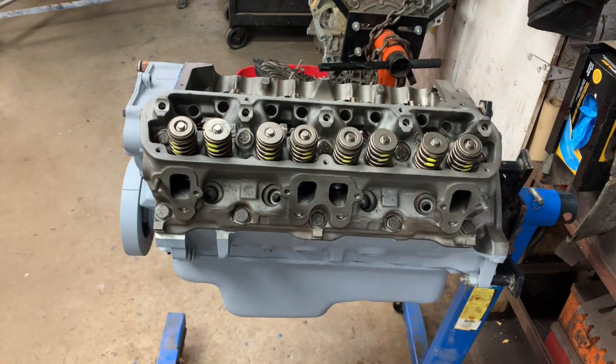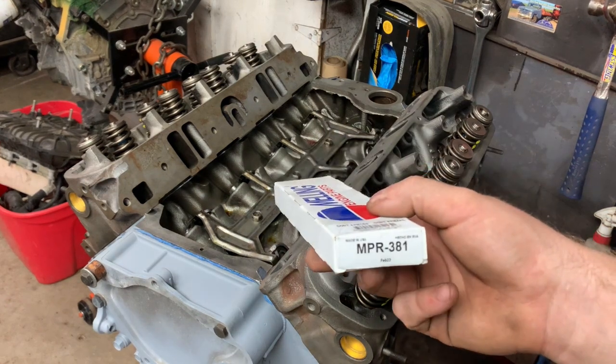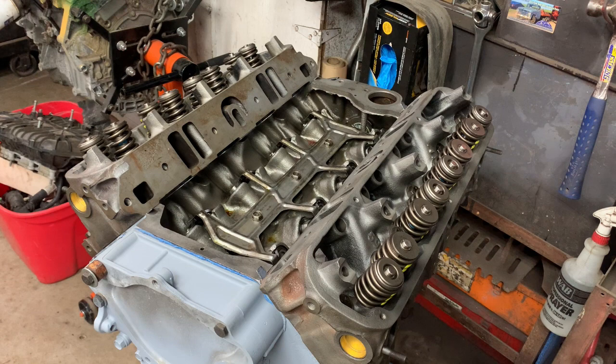And that is our cylinder head torqued. The next thing we're going to do is install the pushrods — these are brand new USA-made Melling pushrods. Prior to installing them, I'm always worried about dry starting an engine. Even though I'm going to prime the engine and ensure oil gets to the top end, I'm still paranoid, so I always lubricate the ends of the new pushrods before installing them, just to give them a fighting chance.